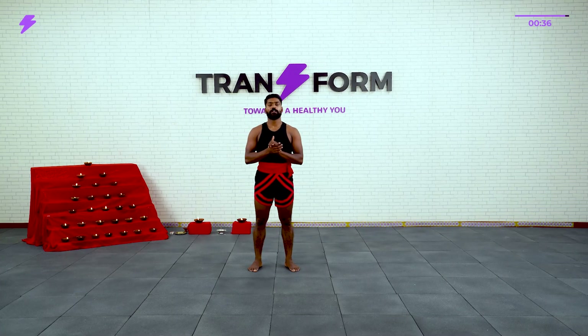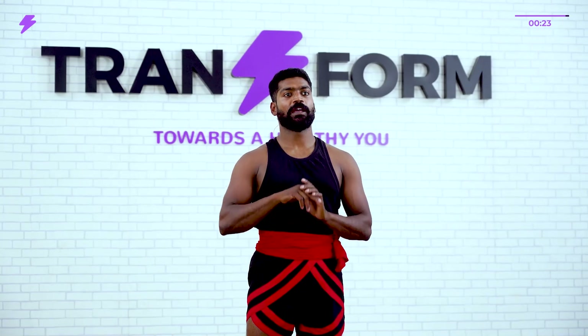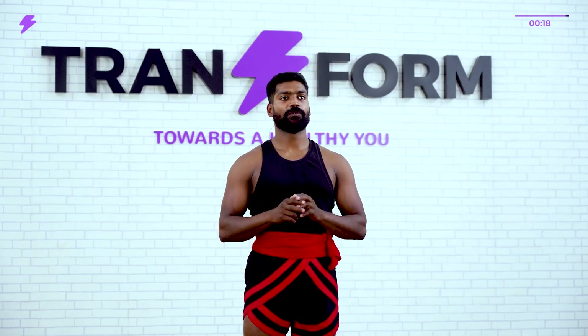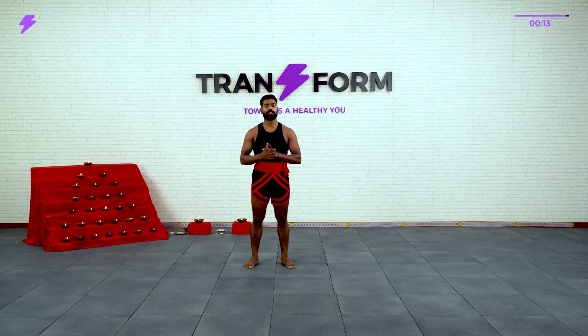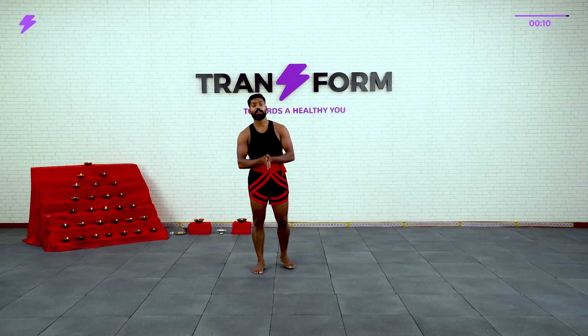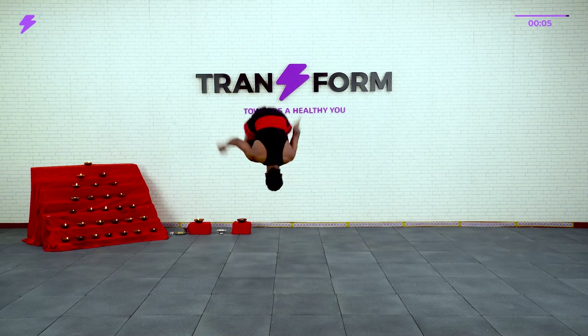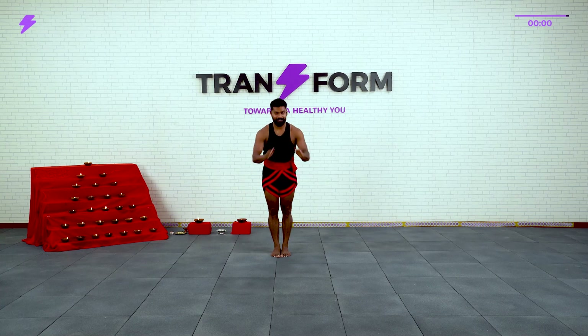So we are done with the cool down. We completed Level 1 — it was a great session. Keep practicing. Before coming to Level 2 next session, please repeat this again — it will be really helpful. There will be a nila and nikam for each stand, and this one we have to do while moving also. The more you practice the nila, the better you can perform the nikam. Thank you all — I'll see you.